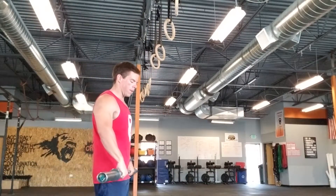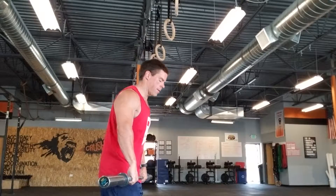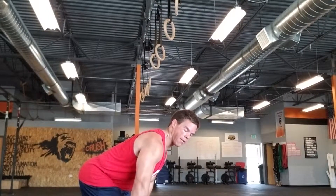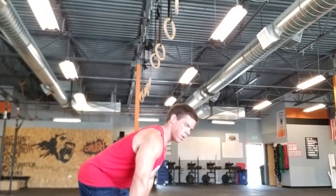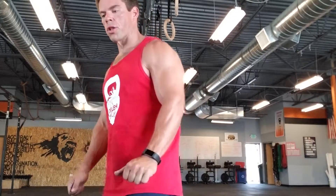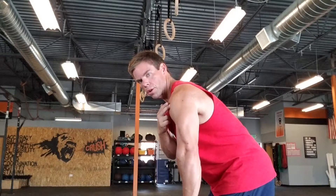You're going to start with at least 85% if not more of your one rep max. Bar's on the ground — just stand up and hold it for a count of 5 and then back down. 1, 2, 3, 4, 5, back down. You'll do a set of 3. I really want you to focus on that tight back, keeping that upper back nice and tight, making sure you're covering the bar and your shoulders are in front of the bar.